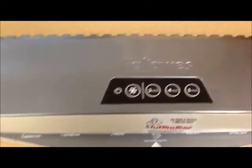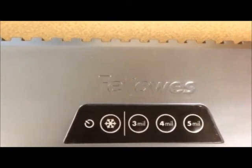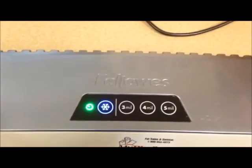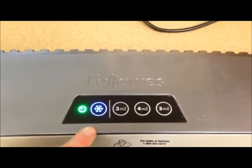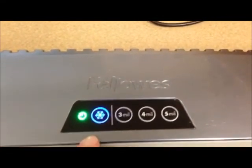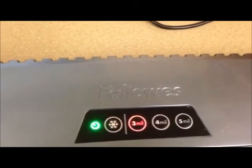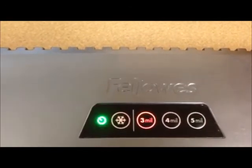There's also where you turn it on — you can do cold lamination and you can also choose the thickness of your laminate. You turn it on in the back, then you get your little lights blinking, showing you that it's on and it's ready for cold lamination. But I want to laminate something that is three millimeters, so now I can wait for that green light to stop blinking and then I'll be ready to roll.